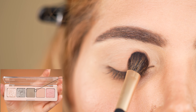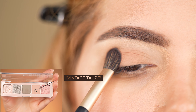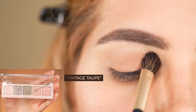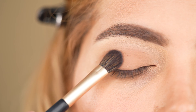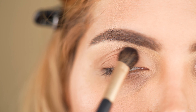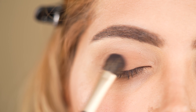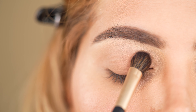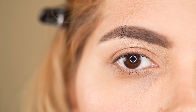Now I apply the shade Vintage Tube from the Natasha Denona Retro Palette with the same shader brush all over my mobile lid up until my crease fold. In case you wonder where the mobile lid is located, here is a brief explanation: it is the lid part which moves when opening and closing your eyes, and it is the lid part that is framed by the crease fold.